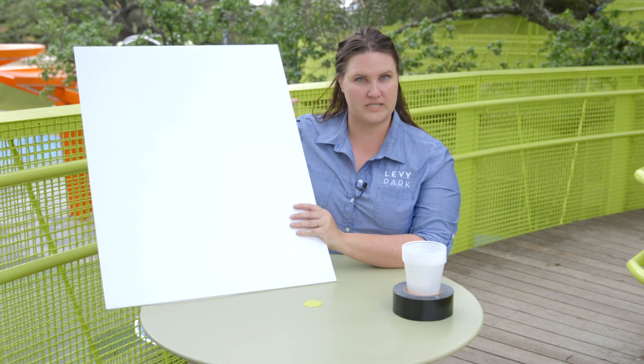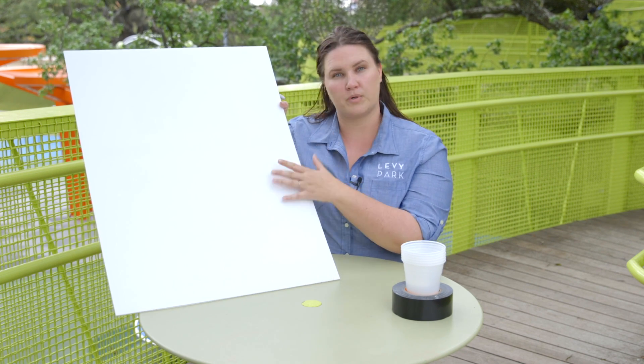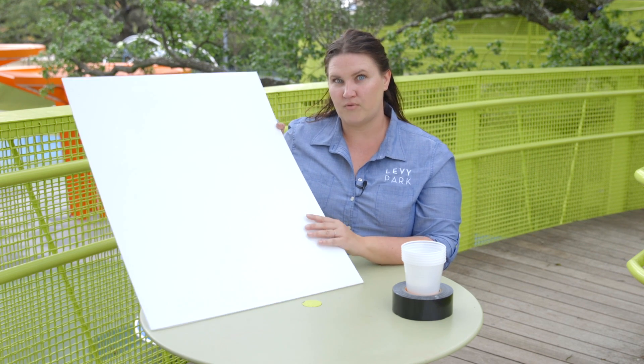For the supplies that we need for this particular project, I have an old sign here that I can use — a great flat surface would be wonderful. A cardboard box could work really well. For those of you that maybe have a sliding glass door or a wall, you could absolutely do it on a wall or a sliding glass door or window.